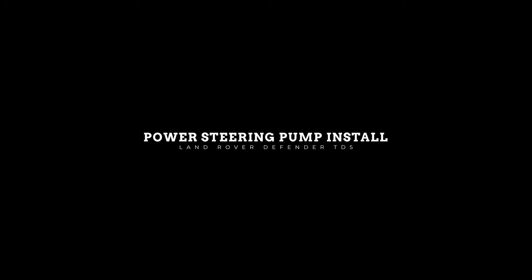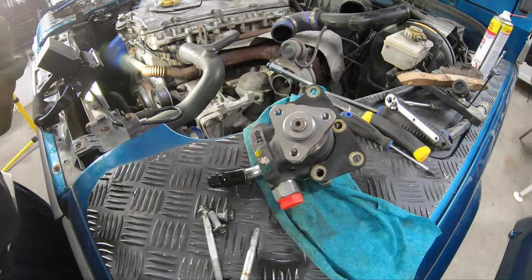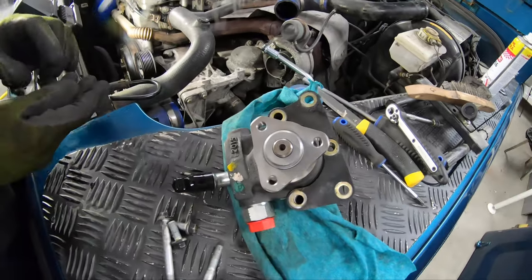Hi and welcome to another Land Rover Drive garage video. In this video we are finally installing the new power steering pump, and the first thing you want to do is to mount the mounting plate.